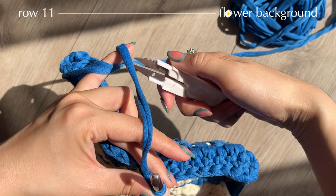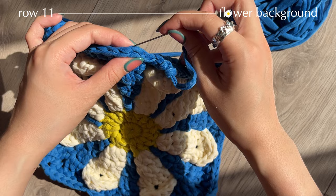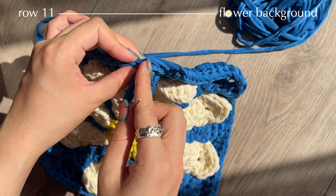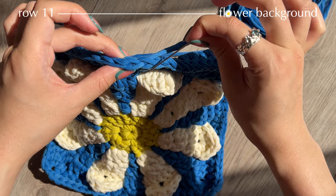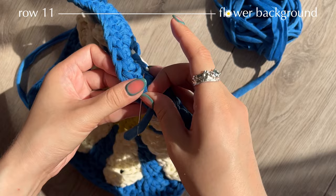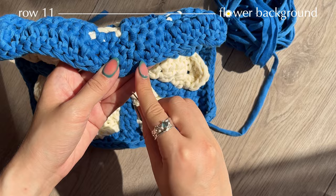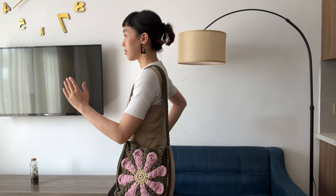To finish this row, cut off the yarn, leave a little distance, and take out your hook. Thread your needle, find your stacked single crochet, pierce the V, and insert your needle to imitate that V — this makes a seamless stitch. On the back side of your work, make a knot by inserting your needle and wrapping around. Hide your yarn tail in between stitches and cut off the rest. Our flower square is done!